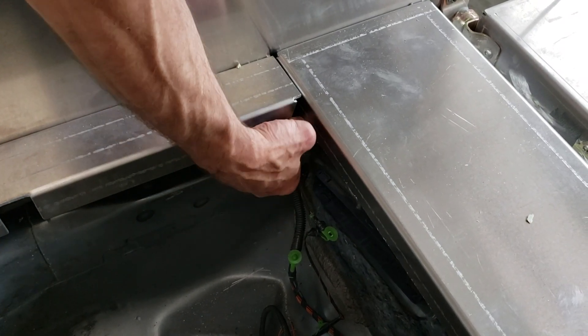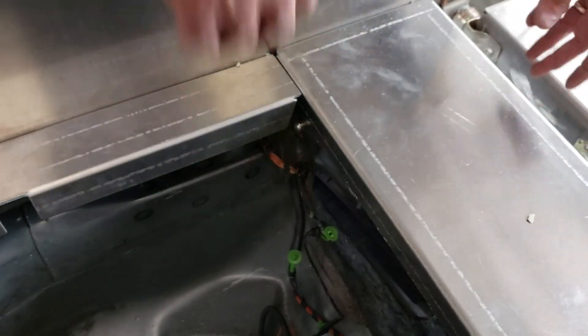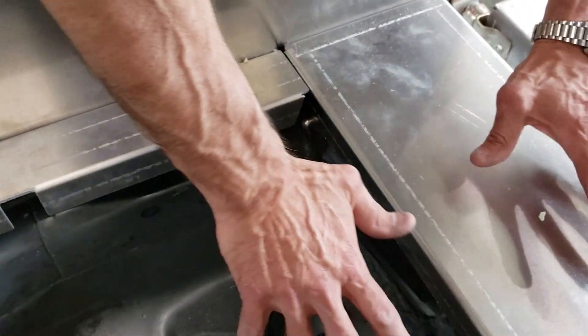I just took an eight millimeter and threaded it in partially to make sure we were lined up. Remember, all this jiggles still — we haven't tightened anything down.